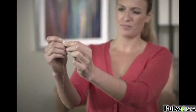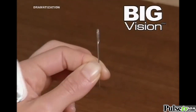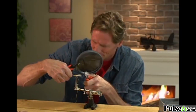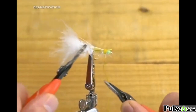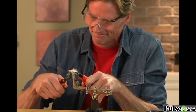When you have something small and detailed to do, you squint, hold it close, and still can't see. And with a magnifying glass, you're not hands-free. What you need is Big Vision, the magnifying eyewear that makes everything 160% bigger and clearer. You could hold a magnifying glass with one hand and try to work with the other — but Big Vision brings the power of a magnifying glass to the place you really need it, your eyes, so you can work with both hands.